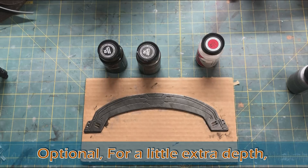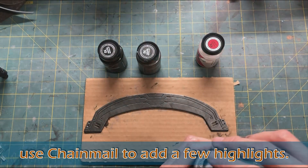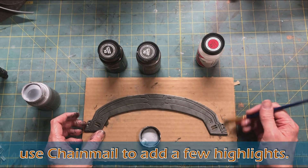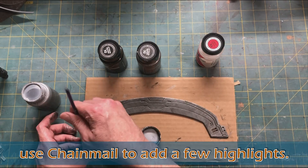As an optional add-on, depending on your piece, sometimes we'll take chainmail, which is an even lighter metallic, and do just a couple of highlights on the high points to give it a little bit of extra depth.